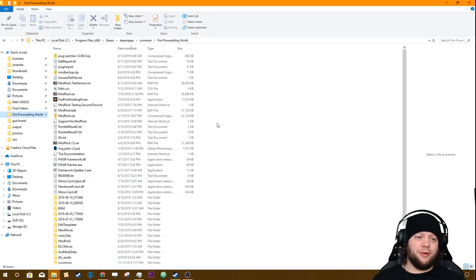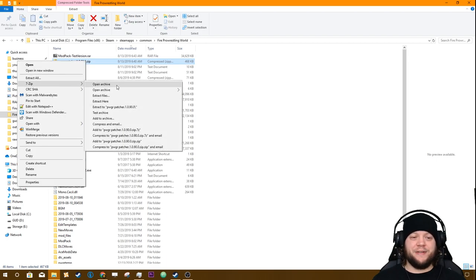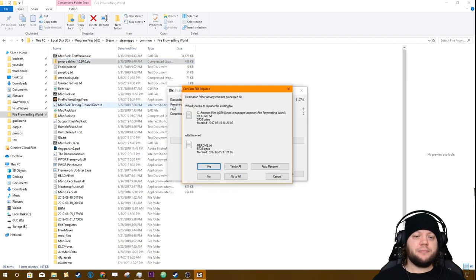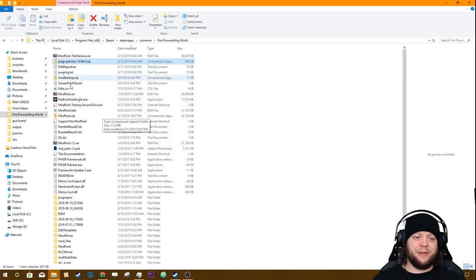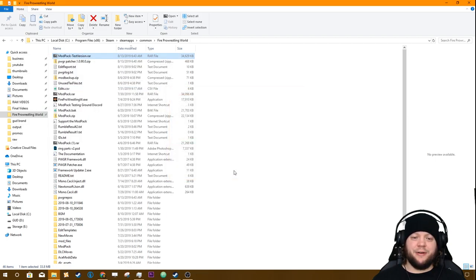Once that's done, go into your Fire Pro World folder. Since we've got 7-Zip installed, the next part is going to be very easy. Click on the PWGR Patcher, right-click, go to 7-Zip, and go 'Extract Here.' If it asks you things it's because you've done this before — click 'Yes to All' so it replaces everything with the new stuff. Then go to the Mod Pack Test Version file and 7-Zip again, 'Extract Here,' and 'Yes to All.'